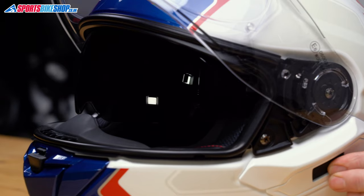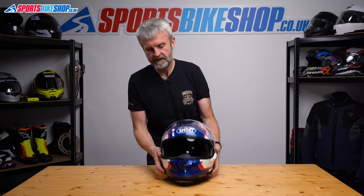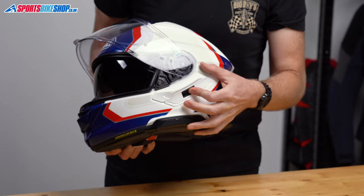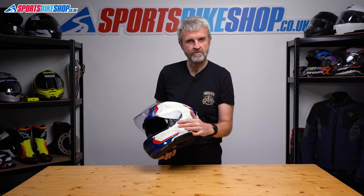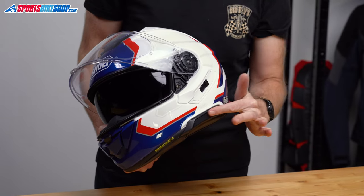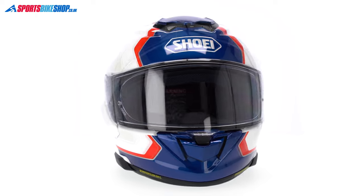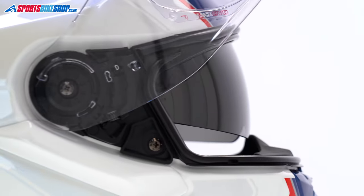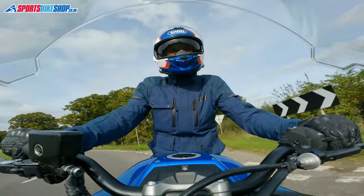Behind the main visor there's Shoei's sun visor — it's the same as the one on the GTA2, but if you're coming from the original GTA then the sun visor is now slightly deeper, and there's also a bigger cut in it to make sure it clears big noses. It operates on a sliding switch by the left ear, now sheltered by a larger spoiler which stops air hitting that switch and causing noise. There's no mention of an anti-fog coating for the sun visor, and while I didn't have big problems with it misting, if I stopped at a junction on a damp morning it would start to fog up and I'd need to lift the main visor slightly to clear it.